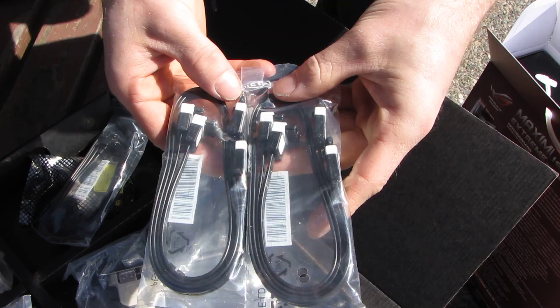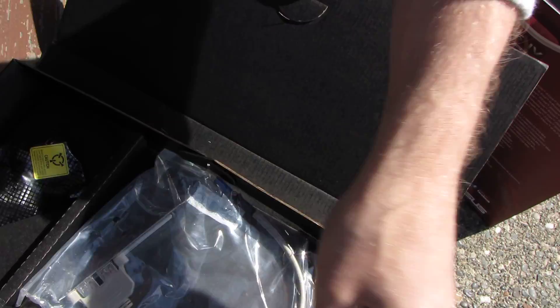We've got four SATA 3 six-gigabit-per-second cables, which are only different from the others in that they're white — all right-angle. Then four more right-angle SATA 2 connectors, a rear USB 2.0 bracket, and that's it for the accessories.